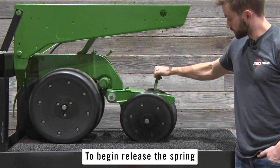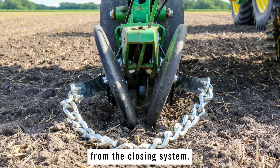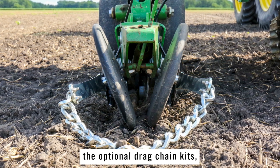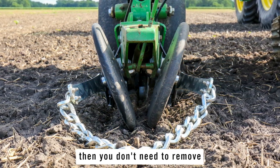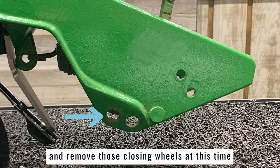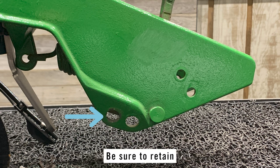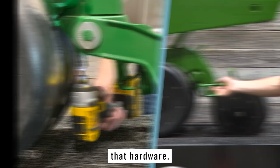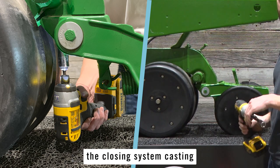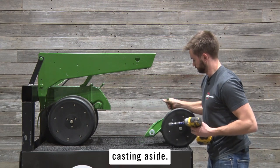To begin, release the spring to remove tension from the closing system. If you didn't purchase or are not going to use the optional drag chain kits, then you don't need to remove your closing wheels. Otherwise, you can go ahead and remove those closing wheels at this time with a 15/16 socket and wrench. Be sure to retain that hardware. Using an 18 millimeter socket, remove the two bolts that attach the closing system casting to the row unit and set the closing system casting aside.